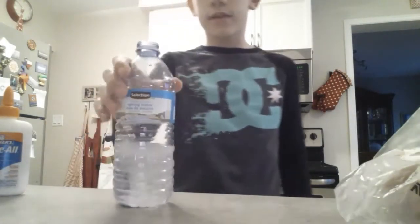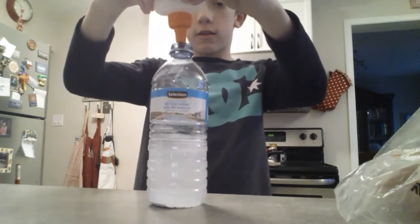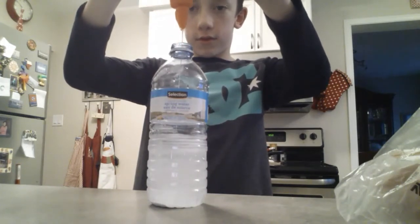Update: the water has turned more white and it smells a lot like glue. Look at how this goes in guys, like slow motion.